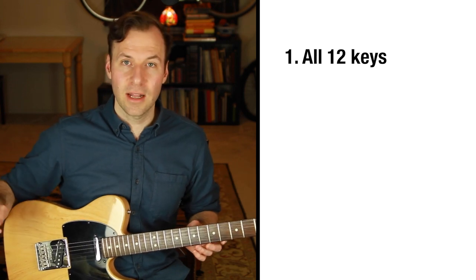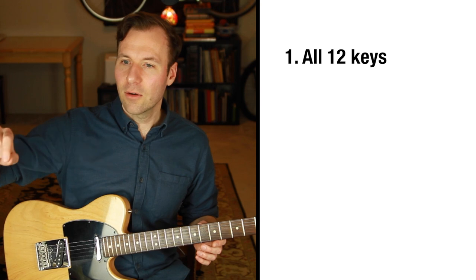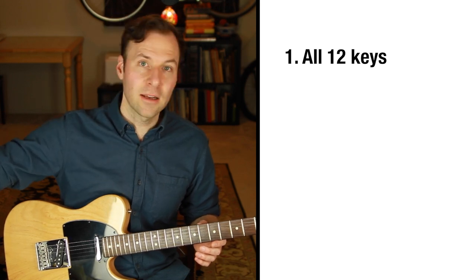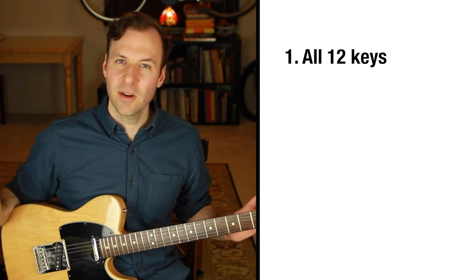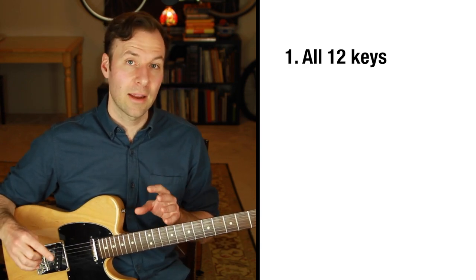I like to create a little checklist so I can see which keys I've covered — it's not super intense, just a simple way to make sure you practice in every key. It can be very casual and it really helps a lot.